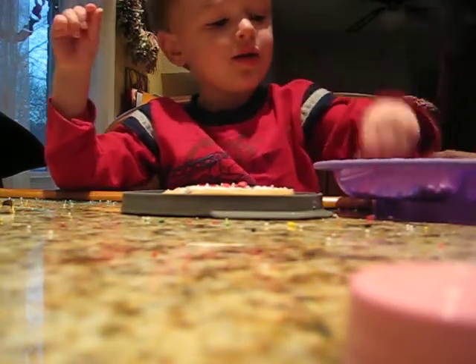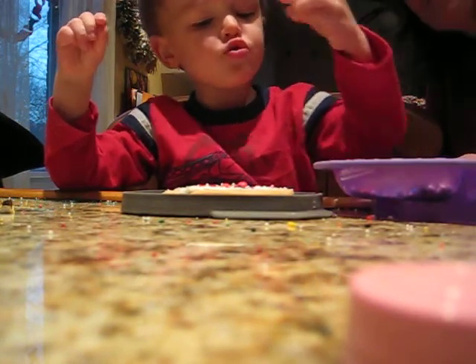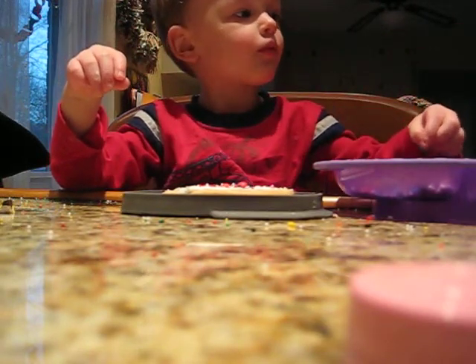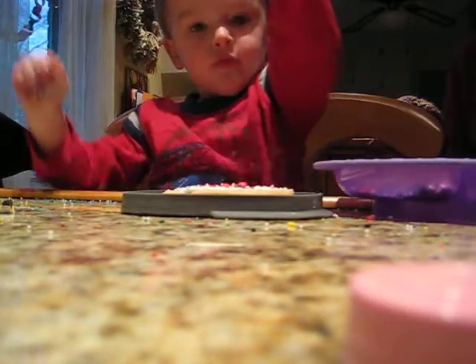Oh, that is so pretty. That's right. Blue. That is a blue one. Would you like to sprinkle some green on? Upside down? You don't want to hit the cookies out. Keep it up high. There, boy. Good job.